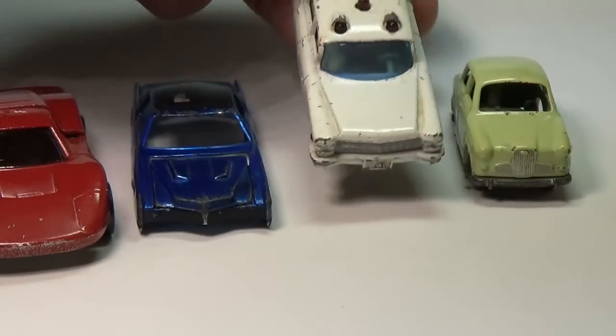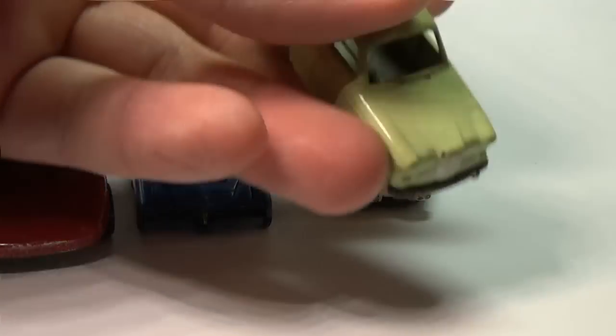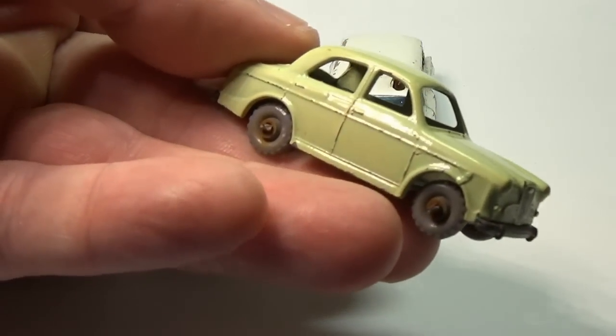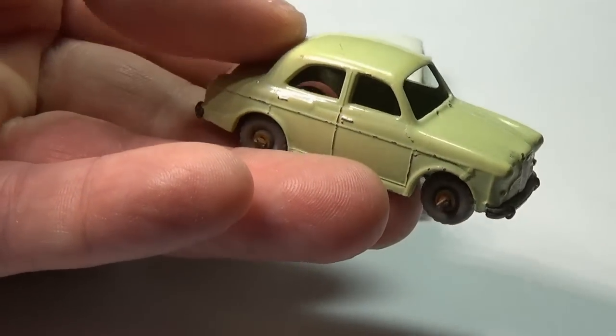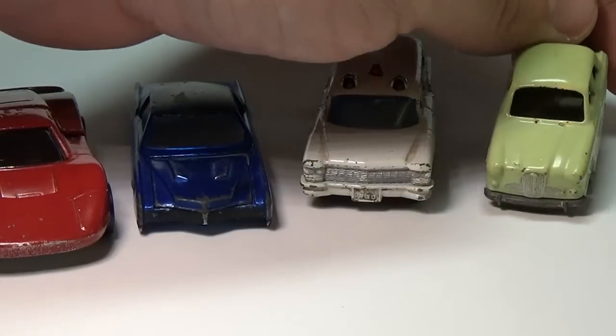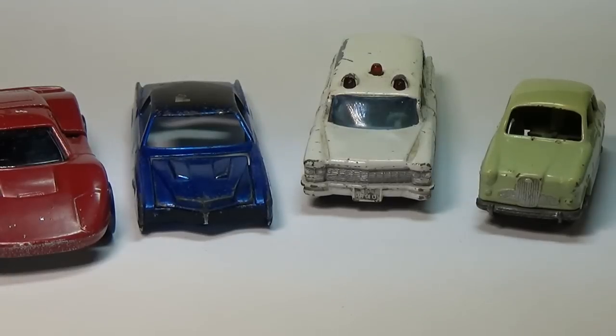The next two cars are Matchbox cars. Matchbox cars are a bit more difficult to determine the year they were made, but the Ambulance would have been made around 1965 to 1968. And the last car is a Moco Lesney and harks back to about 1958. So all the cars are made before 1977.